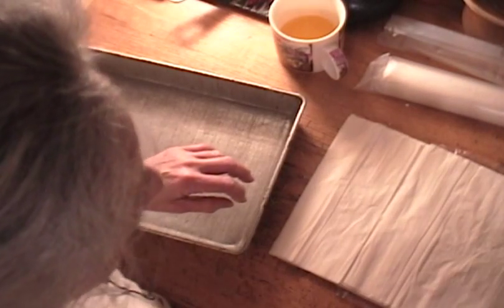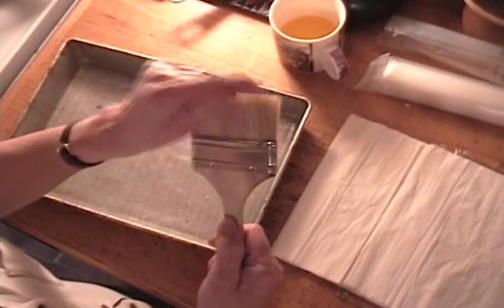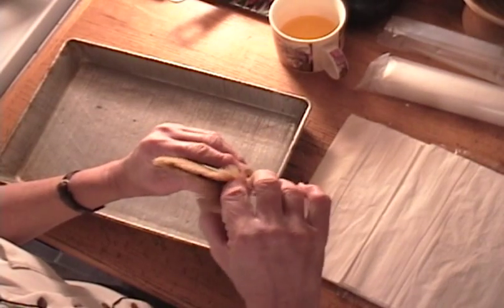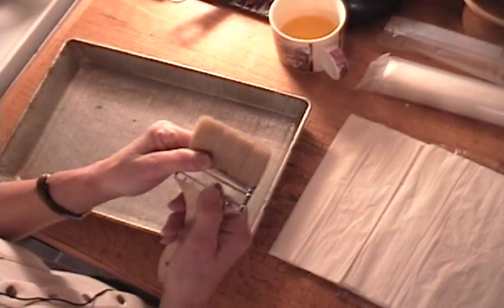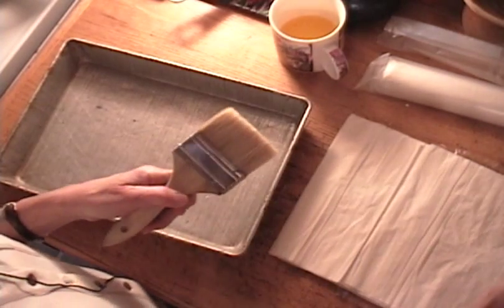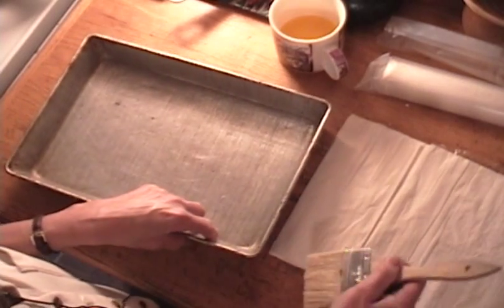The best kind of brush to use is one of these boar bristle paint brushes. What I did was I put crazy glue deep down inside the bottom of the bristles — that eliminated any shedding. These brushes tend to shed quite a bit and you'll get bristles in your baklava, which you do not want.